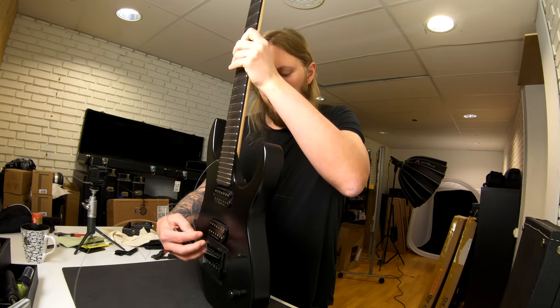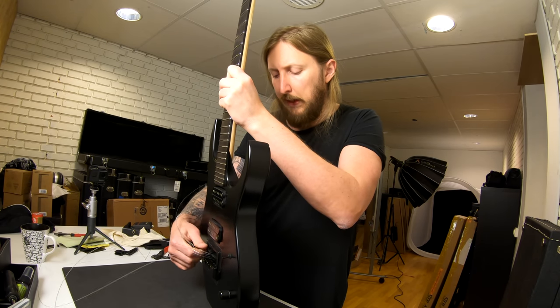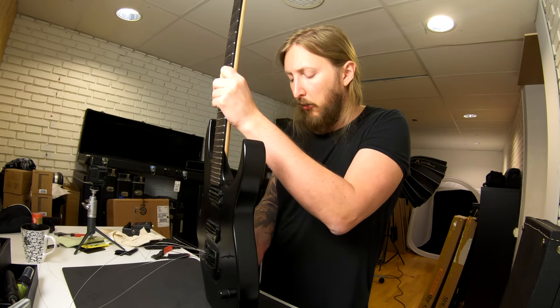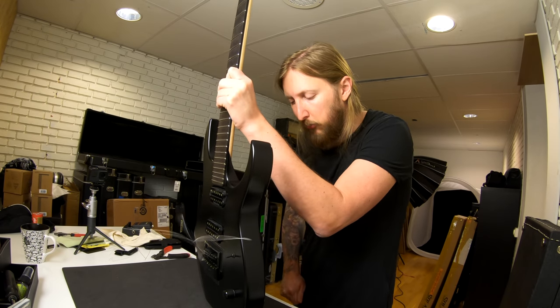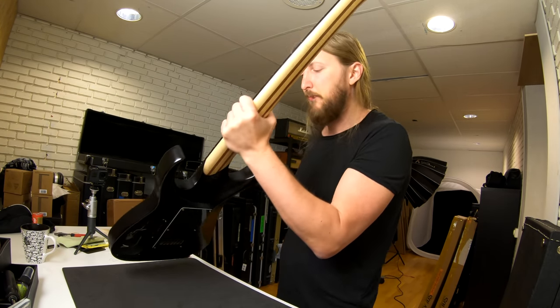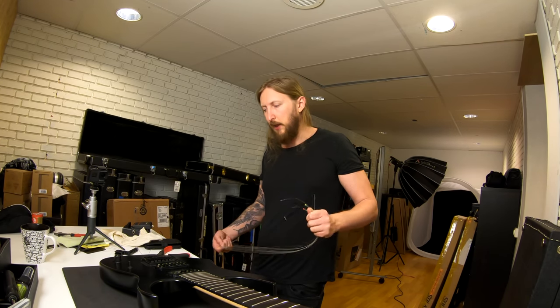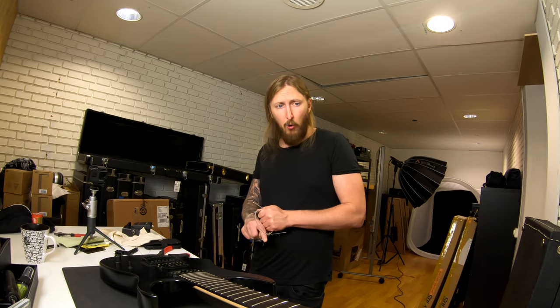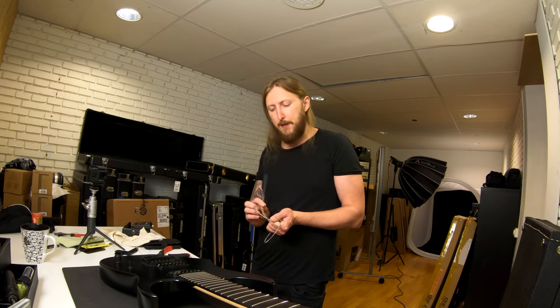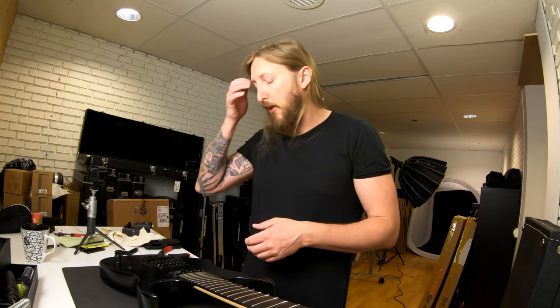One thing you're gonna hear when I play this guitar later is that the low end will sound absolutely insane and incredible because of the scale length. But if you play solos, not as cool — it sounds pretty shrill. Not optimal for the soloing aspect, I would say, but for the low end action, like if you play drop A, it's gonna sound good.